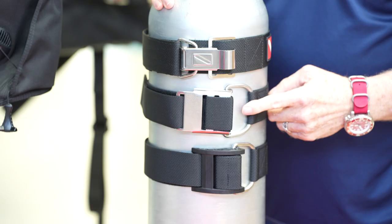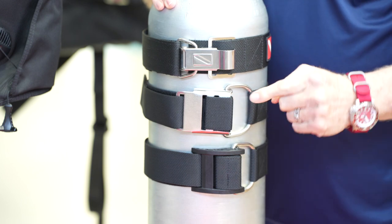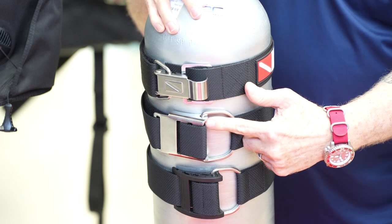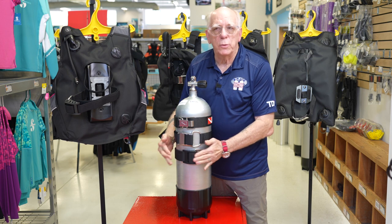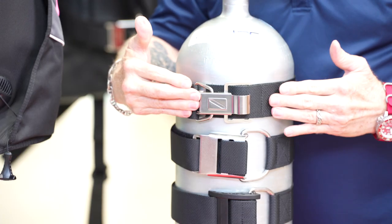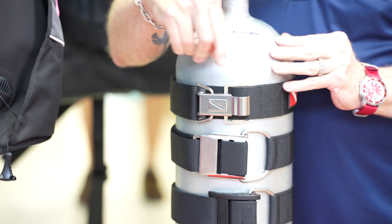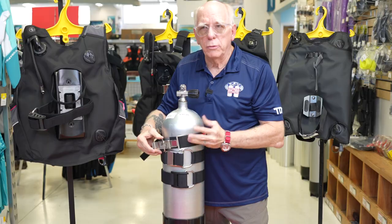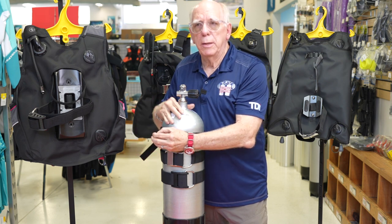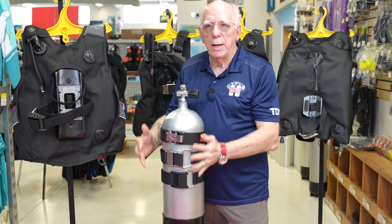On the stainless steel cam it works exactly the same way — threads the same way, usually has the same flat or angled place on the fat end of the cam, so when you stand it up you've got good tension on the tank strap, just like the plastic cam. On the quick release it's a little bit different: it's two pieces that hook together using a little D-ring and a latch system. Stick your finger in the latch, pull it across, and you can disconnect it, hook it back up, put it back in place, pull down, and it snugs up.